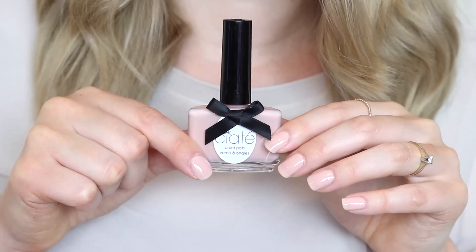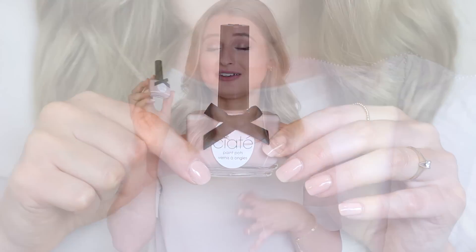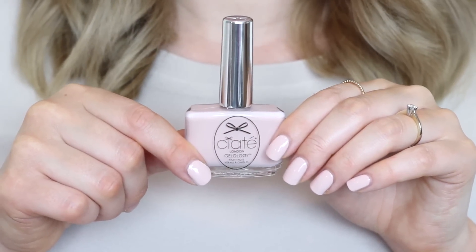The last four polishes are all by Ciate. This first one is called Couture — again a very milky pinky nude, it just looks so pretty on the nails. In terms of a pink polish, this is probably as far as I'd go right now. I'm definitely not a pinky nail polish kind of girl but I do love a good pinky nude. This next one is a little bit more milky with a lilac-y grey tone — this is one of the gelology paint pots from Ciate in the shade Naked True. It gives you that gel polish effect and I think with a tan it could look so pretty.